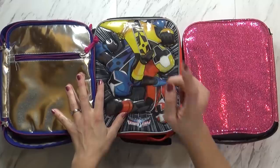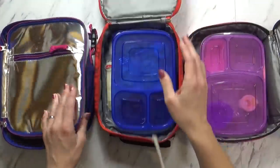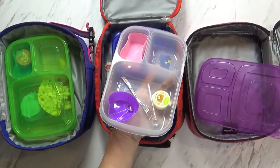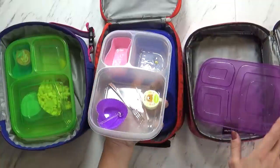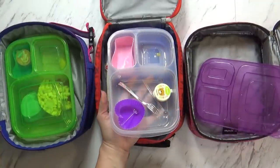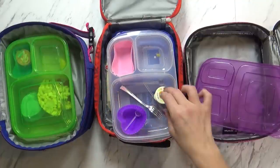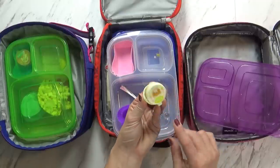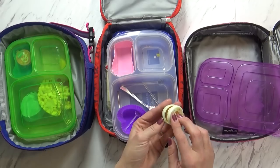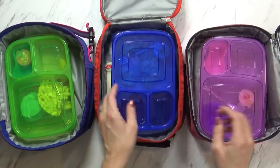Okay guys, now I have Mackenzie here with me and we're going to see how the kids did today. Let's start with Mackenzie's. She said it was yummy — she really liked the pepperonis and the peanut butter and jelly roll-ups. They were cool when they were rolled up. But she didn't like the sesame salad dressing; she prefers the homemade ranch. So next time I'll use ranch.